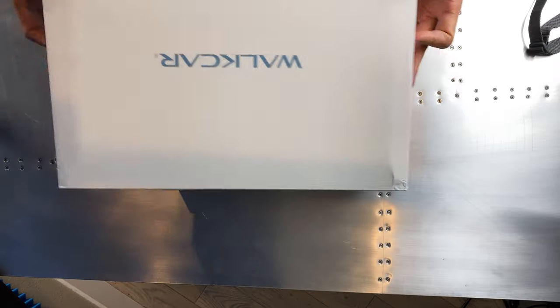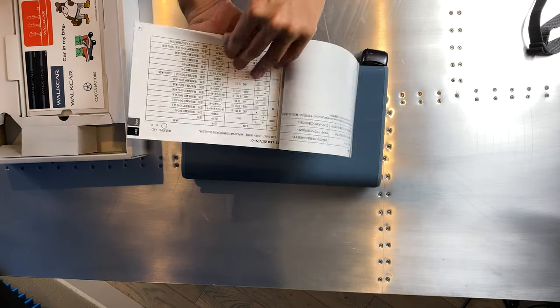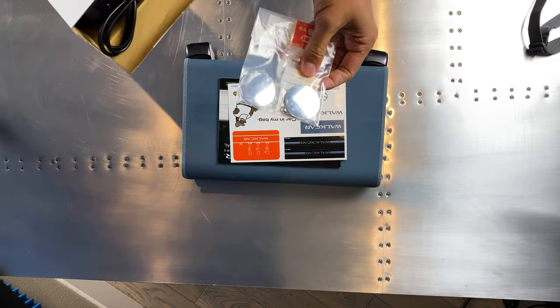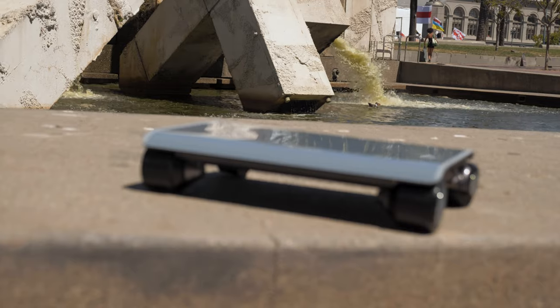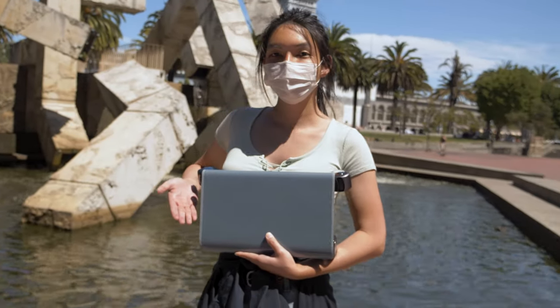A thick inner box contains the Walk Car. It's also got a really nice manual in both Japanese and English. You've got some stickers, some extra wheel caps and parts, and the charger. After a pretty simple and yet delightful unboxing experience, we're off to ride after a short charge.